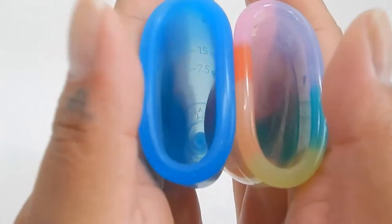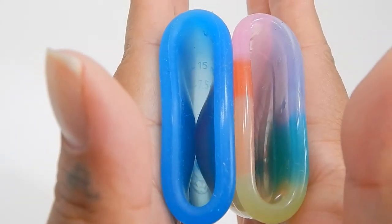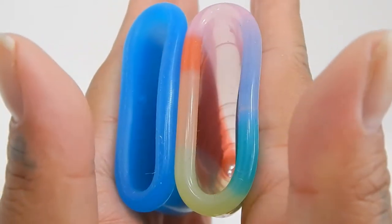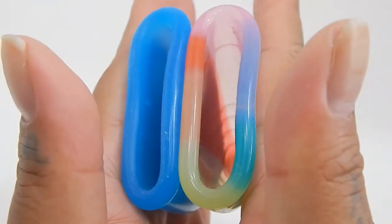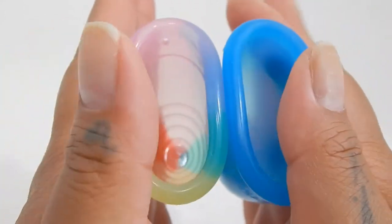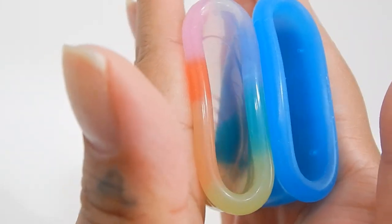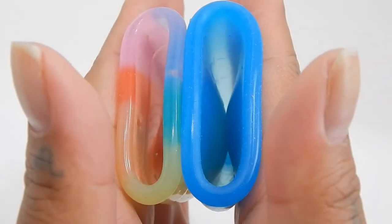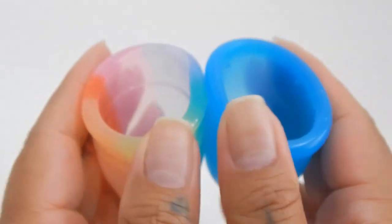Here is the inside of the Large Super Jenny and the inside of the Large Yuki Rainbow. And here is the inside of the Yuki and the Large Super Jenny, and just the rims.